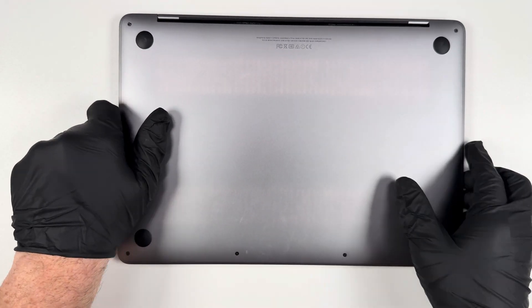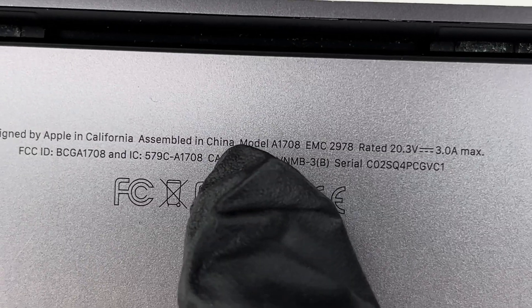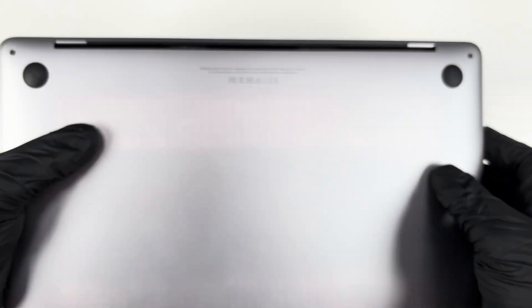As a quick side note, if you need to find the model number to get the right battery, you can find it here next to the hinge. In this case, the model number is A1708.